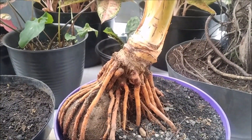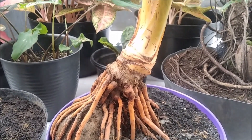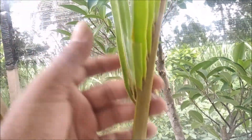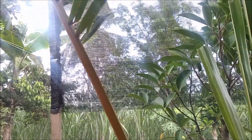Oke sahabat, perawatan bahan bonsai kelapa ini kita lakukan bertahap ya. Jadi 4 hari sekali kita akan menyayat selama bahan bonsai kelapa ini belum normal, atau pertumbuhannya masih 50%. Jadi akan kita rawat selama 4 hari sekali.